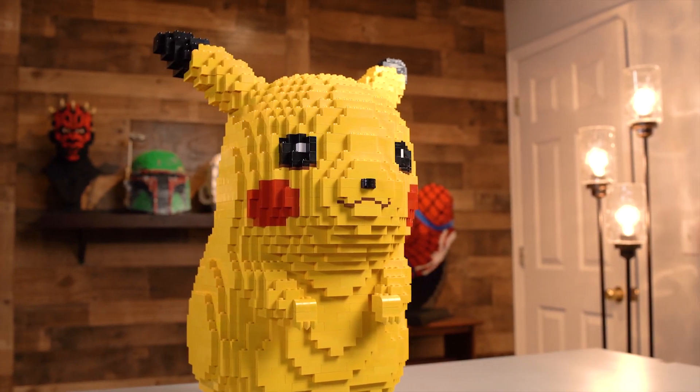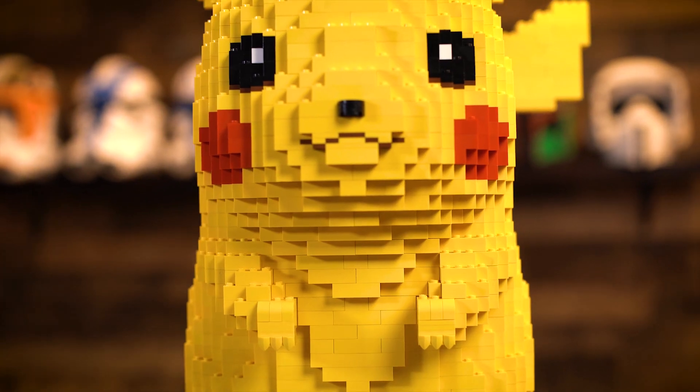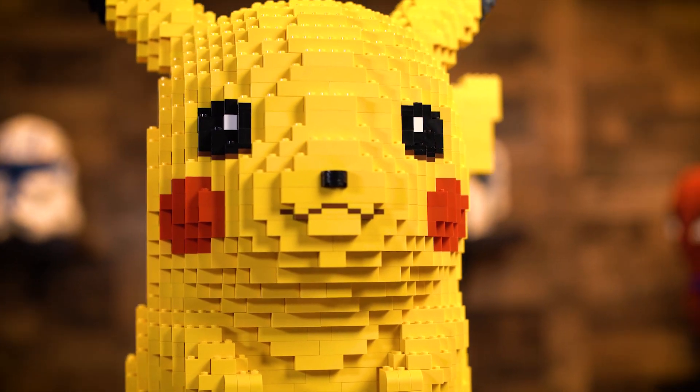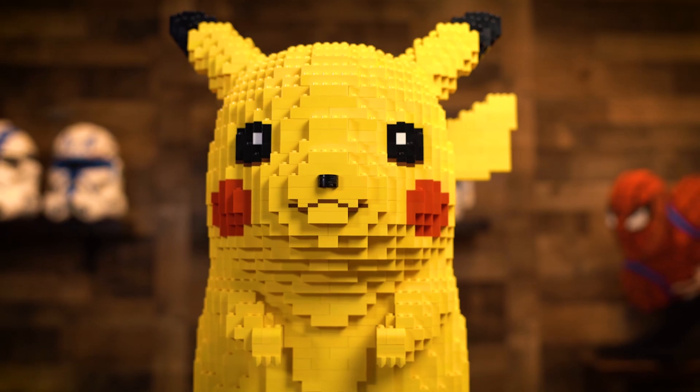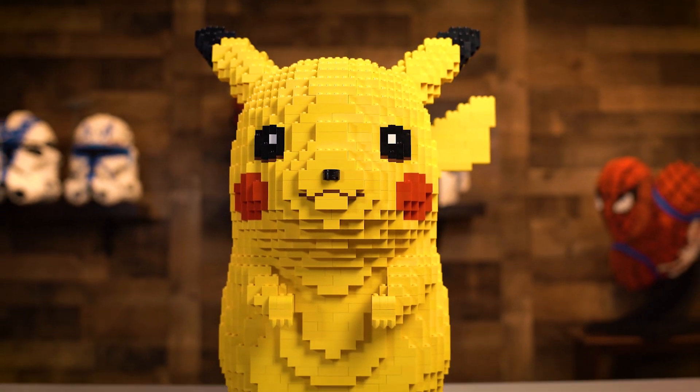Oh my gosh, we've got a Pikachu! Hey everyone, this is Adam from BrickerBuilds and today we have an extra special model to talk about. This is a custom Lego life-size Pikachu model and he looks amazing.